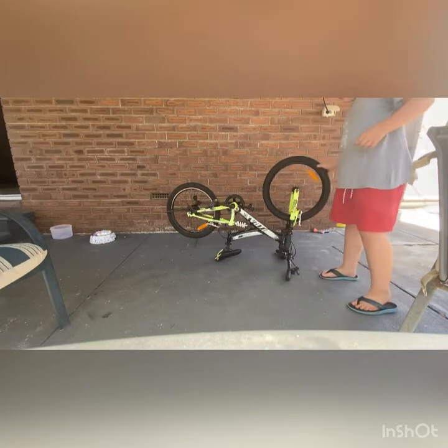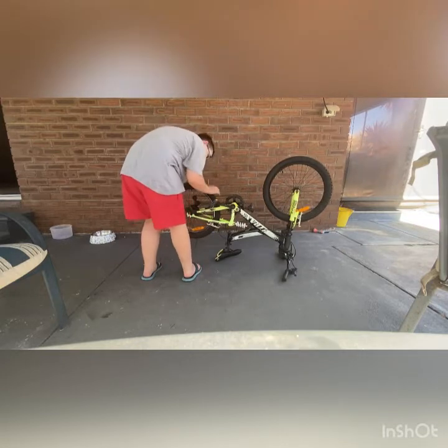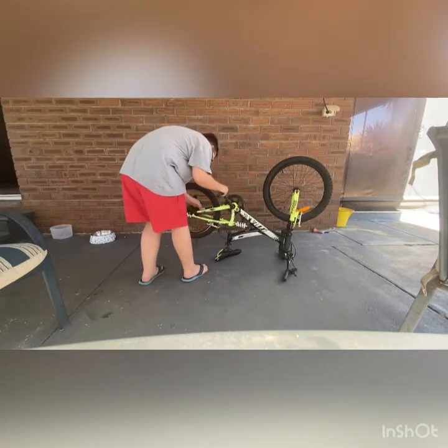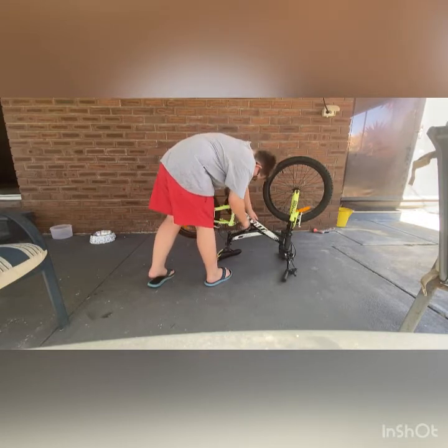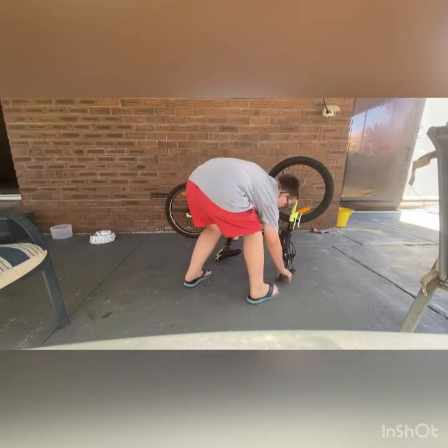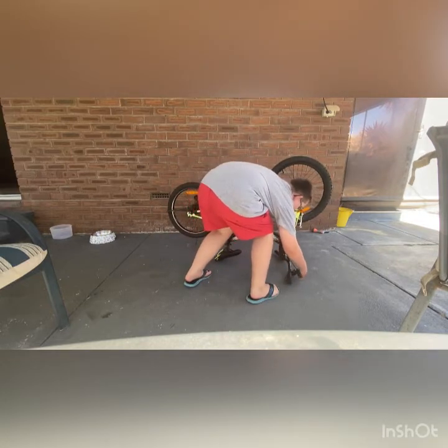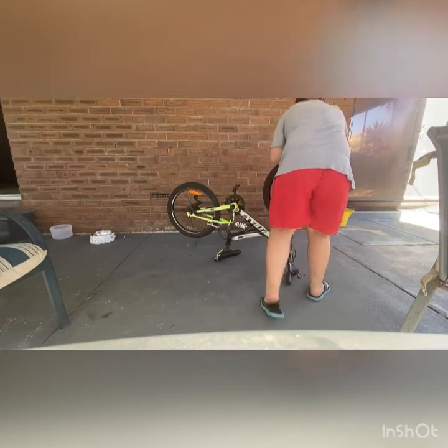Like the wheels are good, they're surprisingly not that flat. The stand works, the pedals well — yeah, it pedals really well. The suspension isn't too bad.